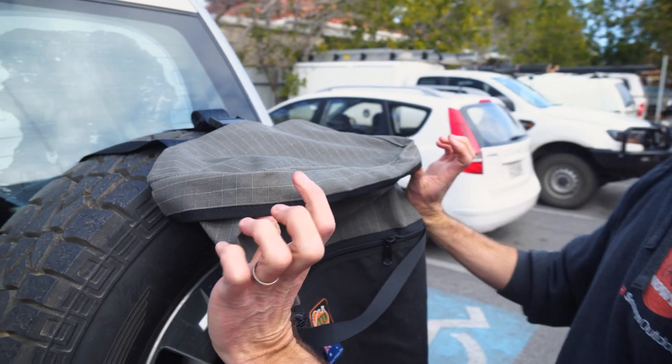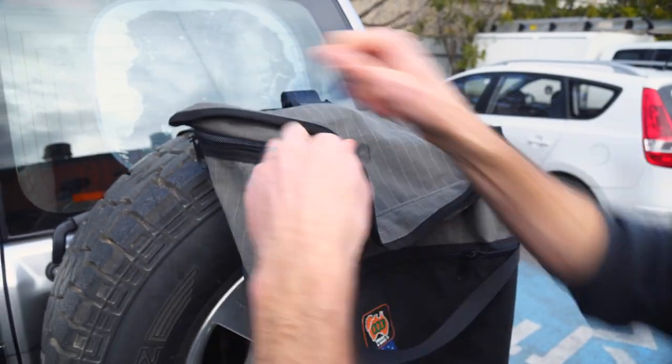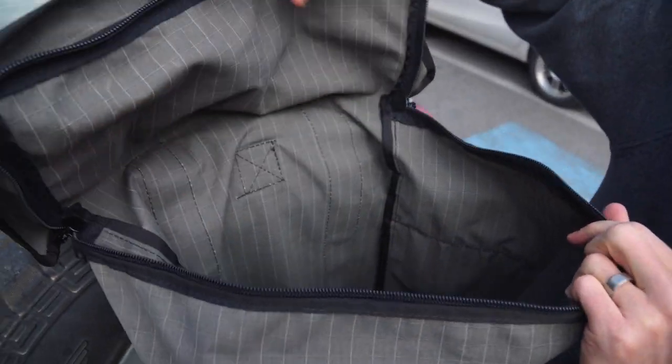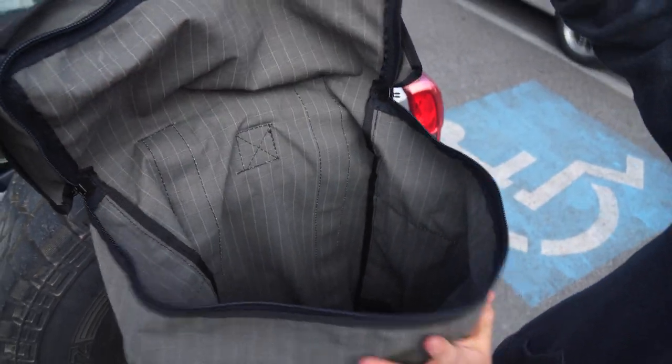Moving forward, we've got the flap over the top here, which has got a little weather flap over the top of the zip. We unzip that and can then access inside the bag, and it's just one large pocket in there. No extra accessories or pockets or anything — just one big pocket.